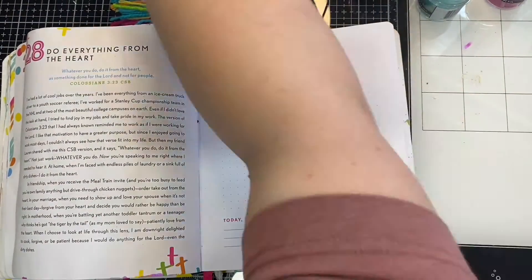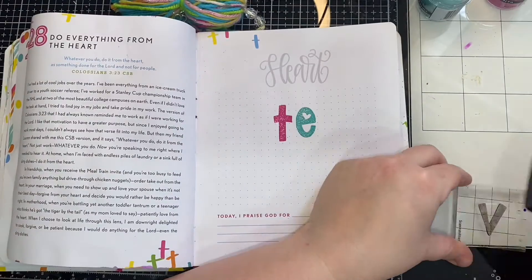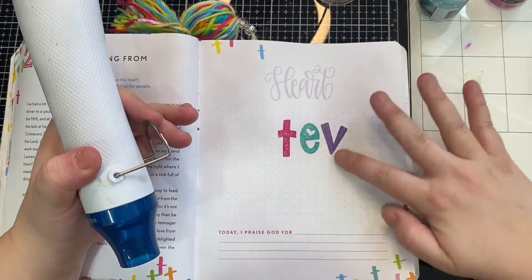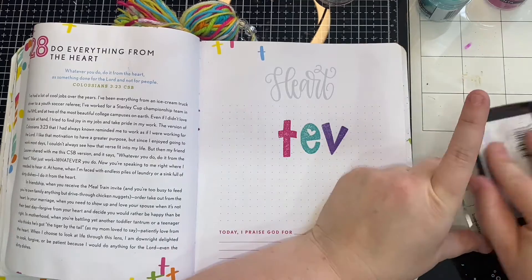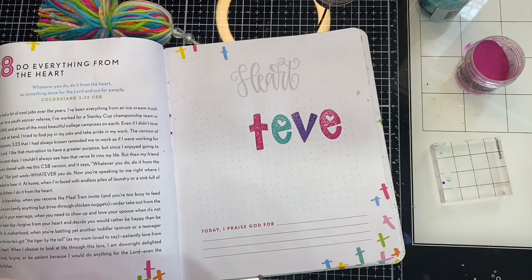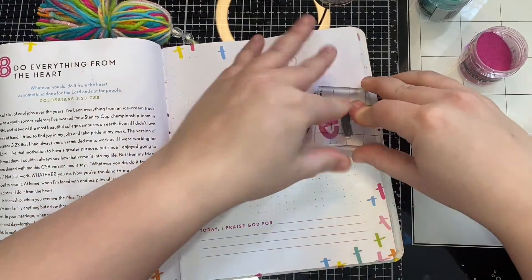I felt like today would be the perfect day to feature that because we're talking about doing everything from our heart. Starting out, I am using Versamark — it's the embossing ink, it's a really sticky ink — and I am going to do each one a different color, rotating between a bright pink, a teal color, and purple. I'm just stamping out the word 'whatever.'